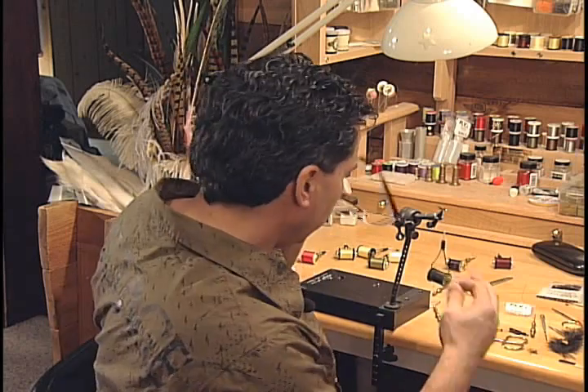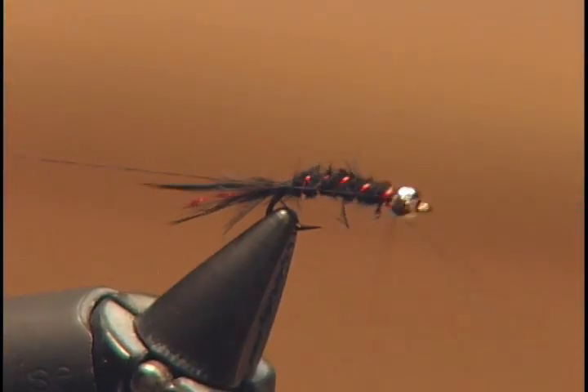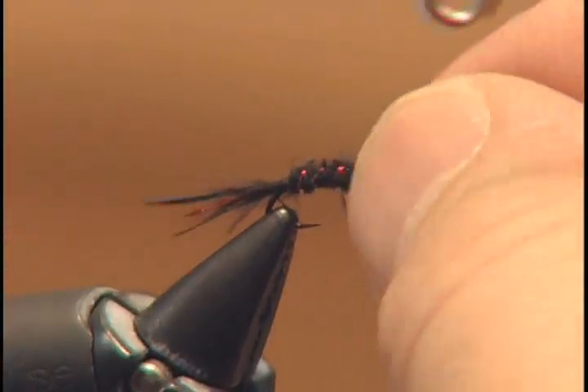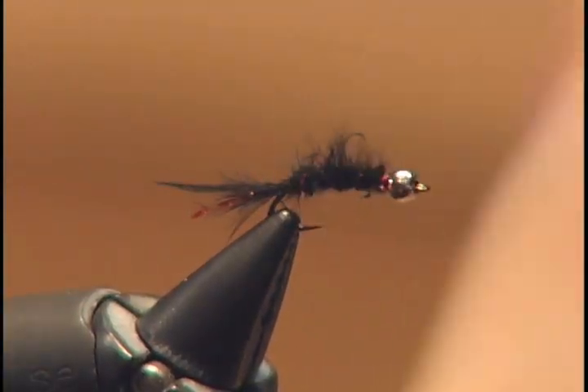To finish the fly off, I'm going to take my whip finisher and whip finish the fly near the head. Then I'm going to take a dubbing pick tool and pick out the body so it gives it that nice leach shape.